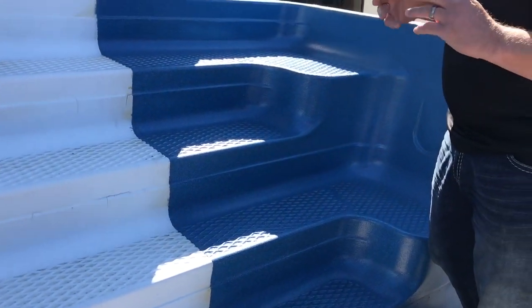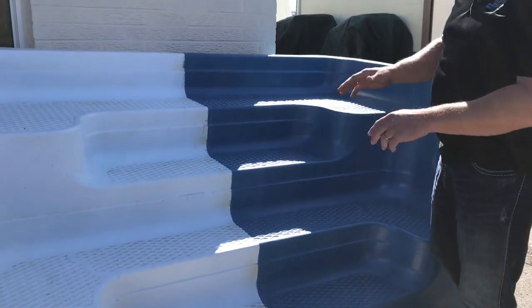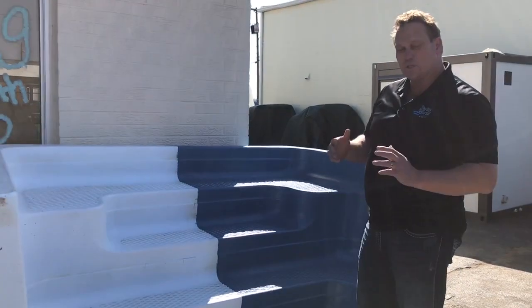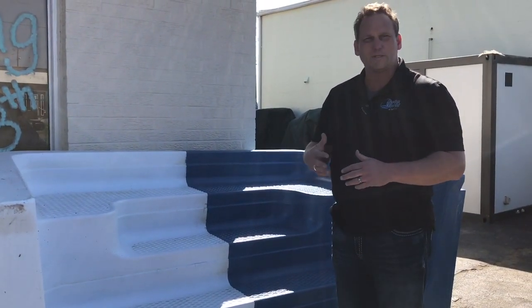So it's the least expensive way to come in and fix the steps, because otherwise you would have to cut the concrete, take this step out, put a new one in, or do concrete in the place of this and do the liner over the steps — which is a lot more labor intensive and a lot more costly.